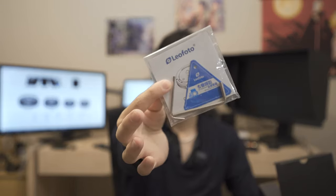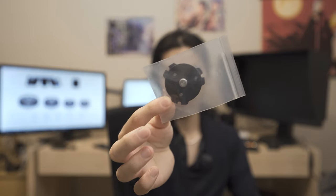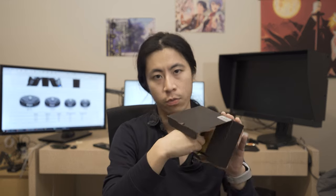It comes with a manual and two iron keys. This is the plate for your ball head or accessories — you pretty much screw this onto your ball head or whichever accessories you use. And in here we have the base plate for the tripod that I'm probably going to put on right now.